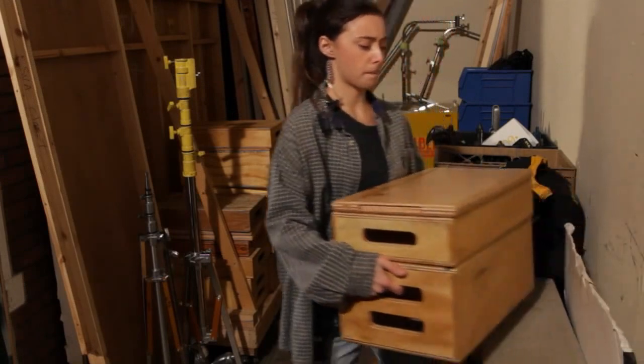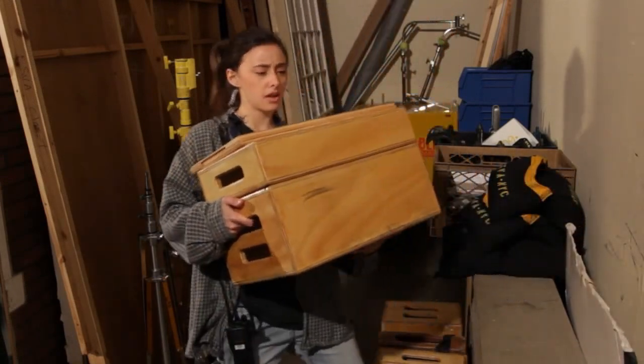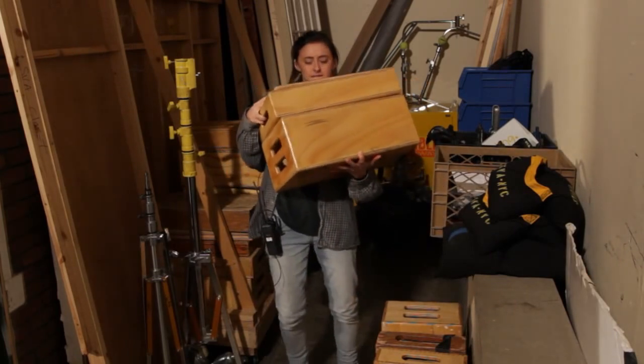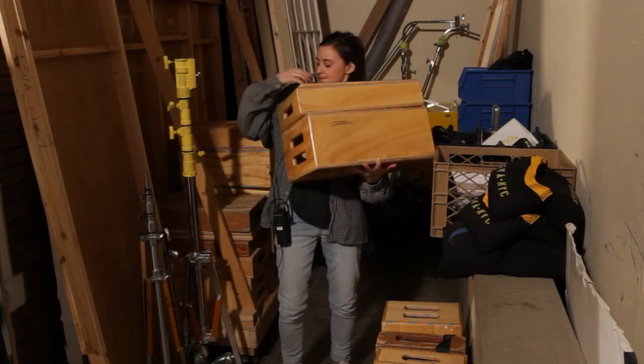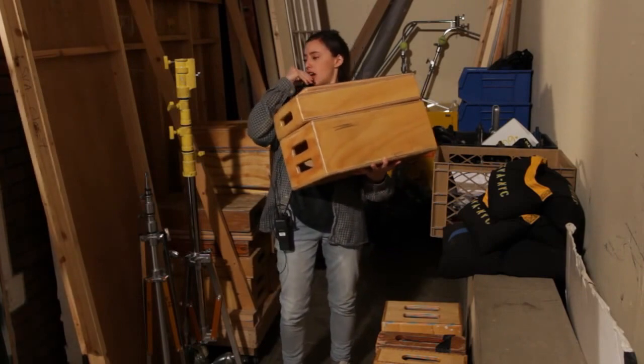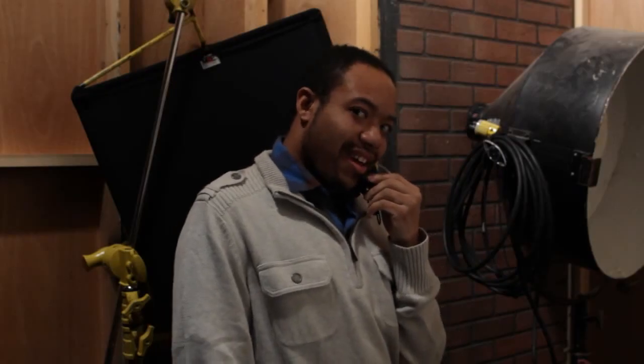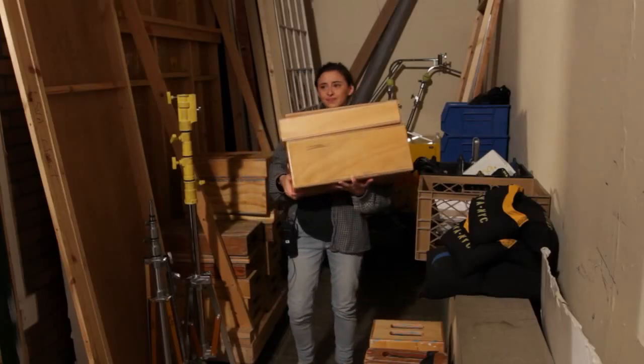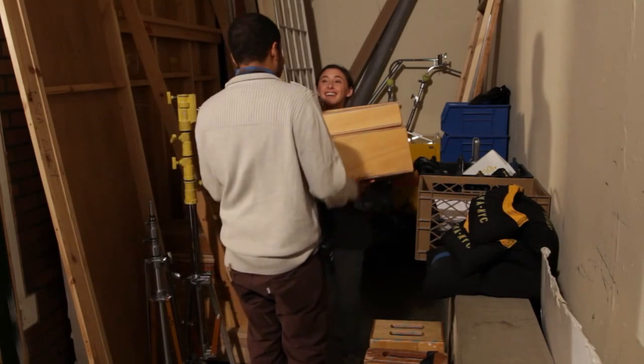Now let's demonstrate how to speak walkie. Maybe you want Jeff to meet you where you're standing. The proper way to get someone's attention is to say: Aurora for Jeff? Go for Jeff. Can you help me with these boxes? Copy. Flying in — which means that he's running over as quickly as possible.